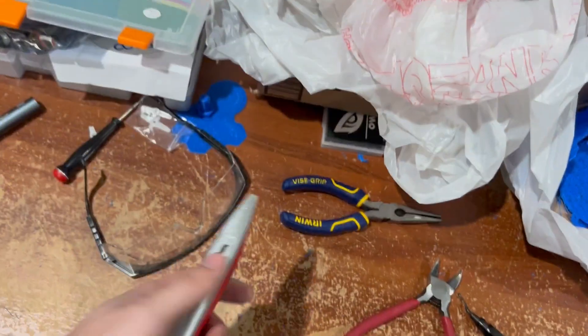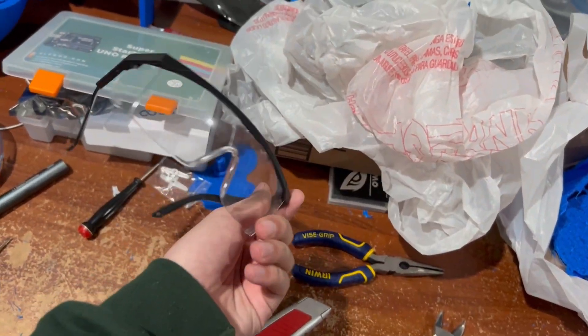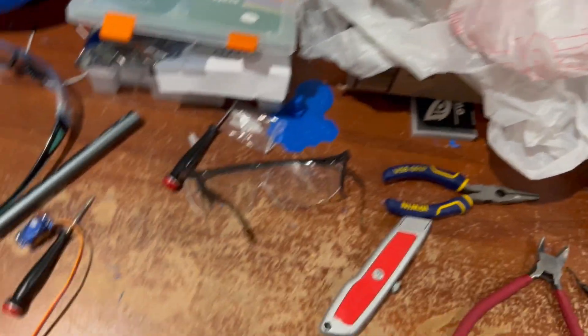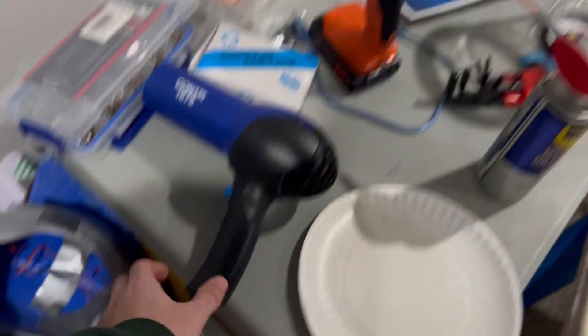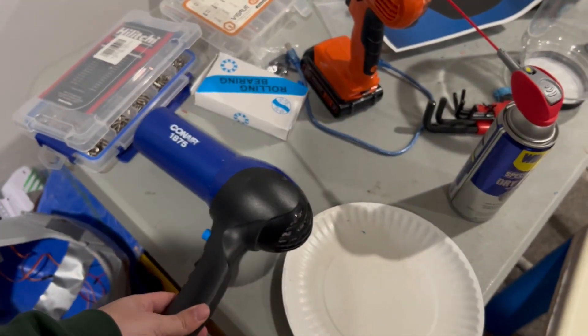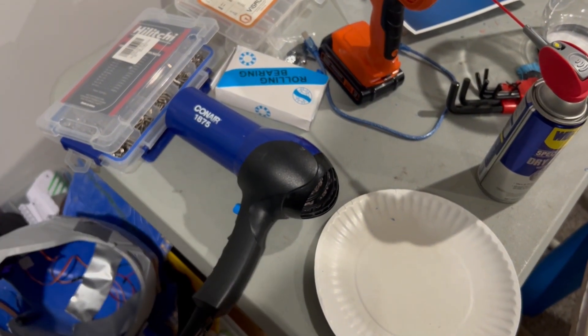For very small things I'll use a box cutter. I'm also always using safety glasses — you don't want any plastic coming off and hitting you in the eye. And the last thing is, if things are giving me a lot of trouble, I'll use a hairdryer or a heat gun to loosen up the plastic to be able to pry it off easily.